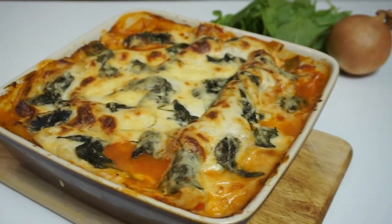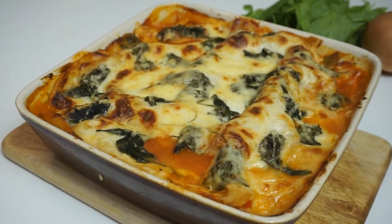And it's ready to serve. I hope you like this video. Please subscribe for more vegetarian recipes.